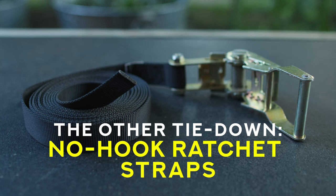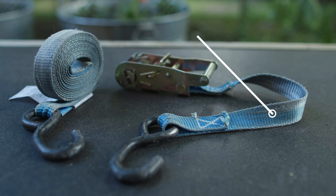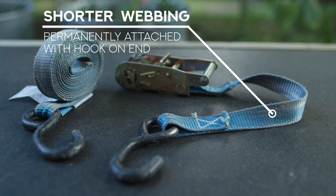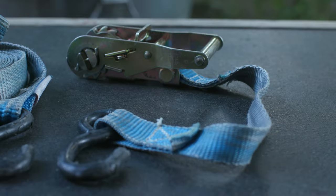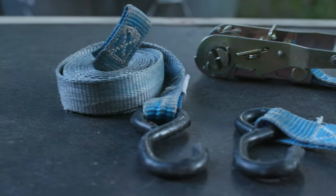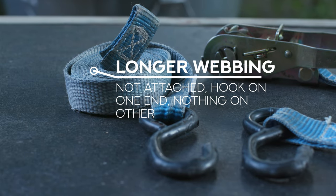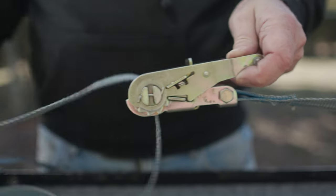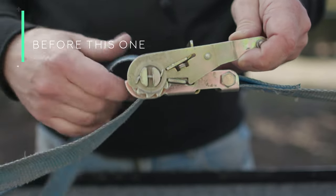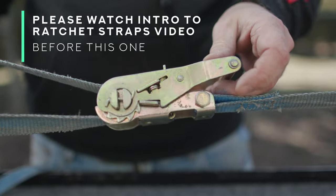A standard ratchet strap that you would find in any big box store typically has one piece of webbing which is permanently attached to the ratcheting mechanism — it's usually very short, and it has a hook on the end of it. There is a second piece of webbing which is not permanently attached to the ratcheting mechanism, and also has a hook permanently attached to one end of it. The other end has nothing on it, and that's the end that you pass through the windlass, pull back on itself in order to create tension, and begin ratcheting.